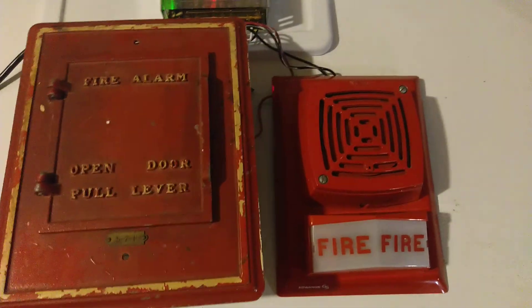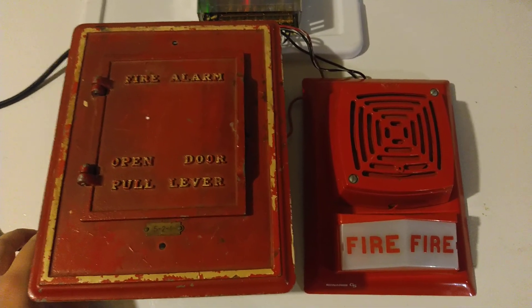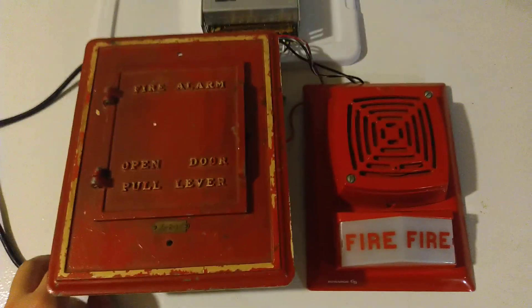Well, that's it for today. Let's unplug this and take everything down, and I'll hopefully see you next week on Fire Alarm Friday. BlueCFL out.